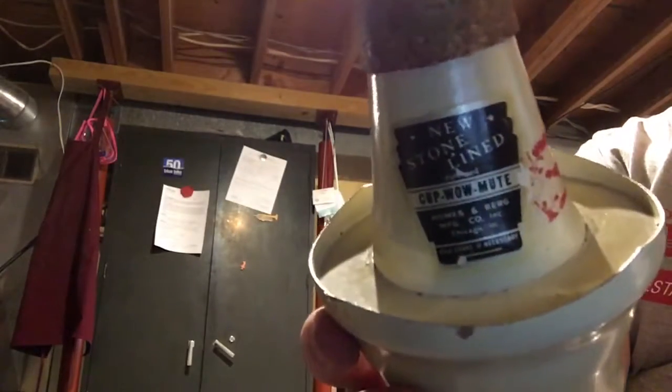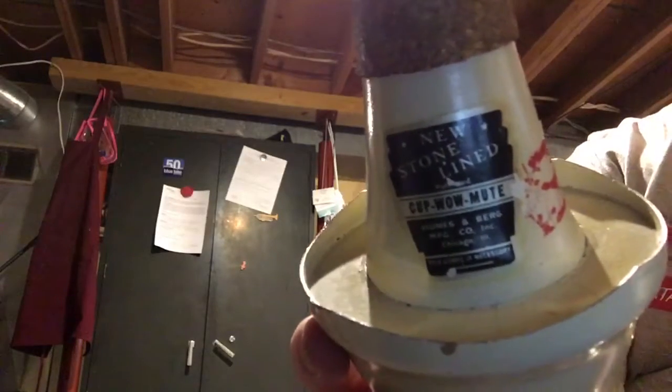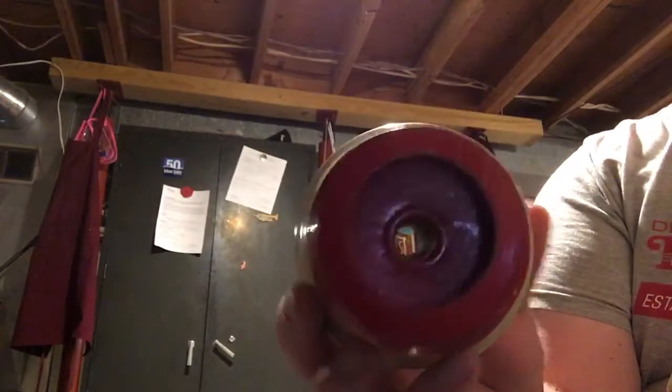This is a vintage Cup-Wow mute. Most people don't see these outside of a catalog or a poster advertisement. This is a very cool mute. It's kind of a combination of a cup and a Harmon mute.